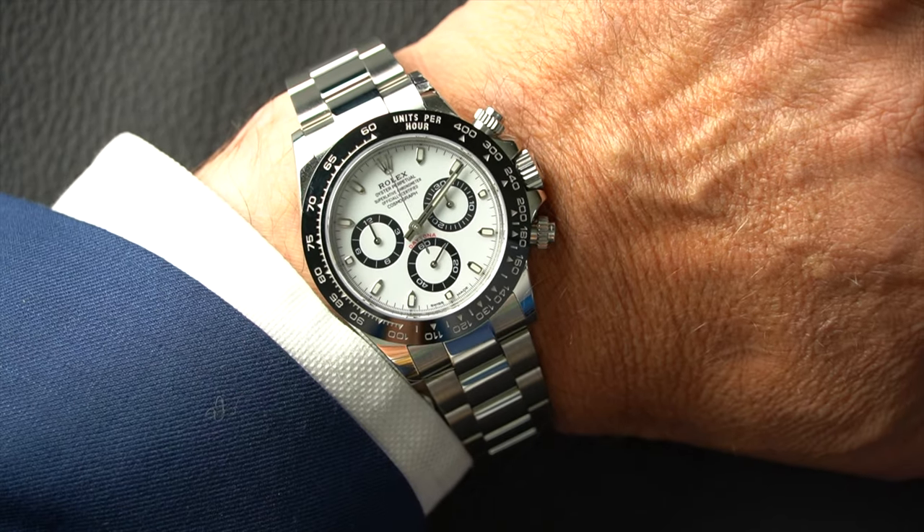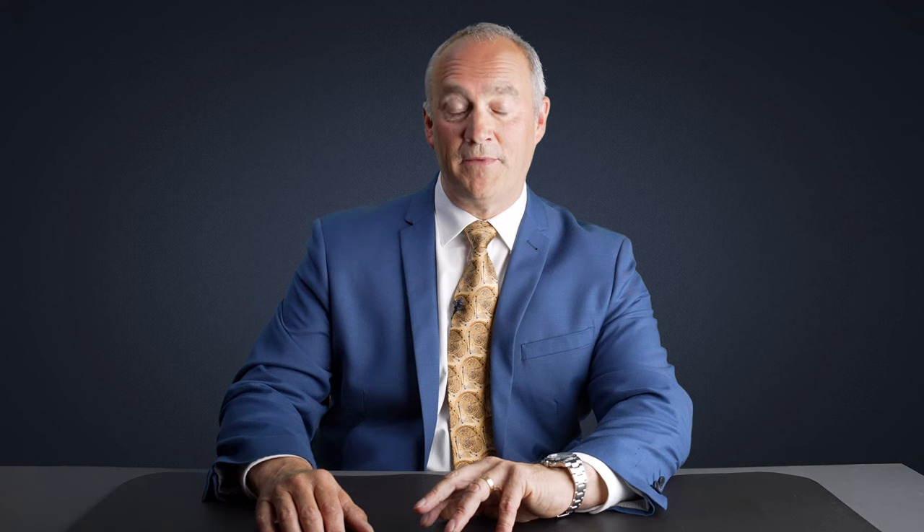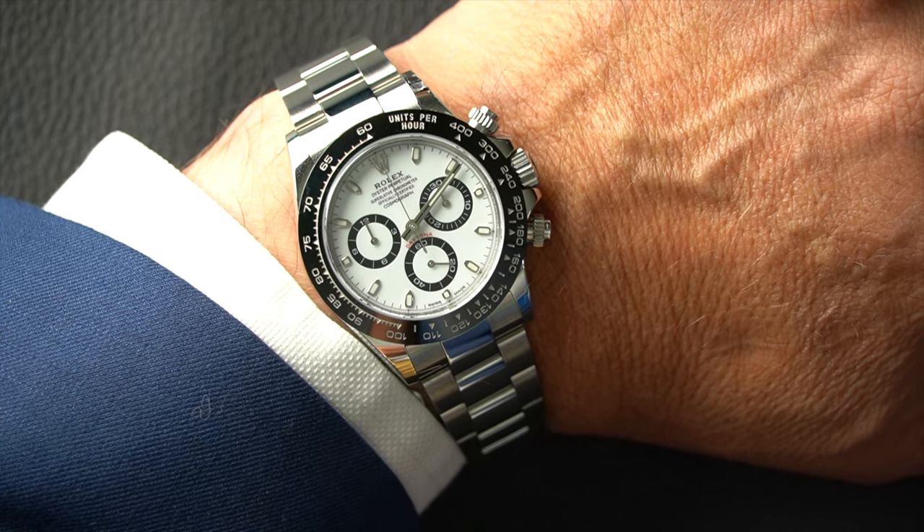Before we start to talk about Rolex dive watches, I thought I would show you what I'm wearing today. It's not a dive watch — it's probably one of my favorite watches. It's the Rolex Daytona Cosmograph. Those of you who've watched our videos in the past will know I'm lucky enough to have one of these.